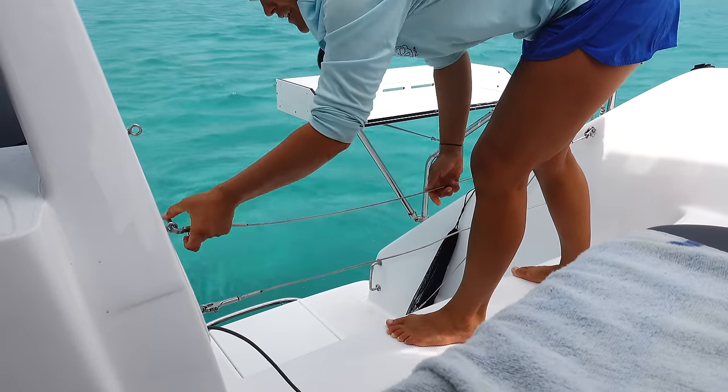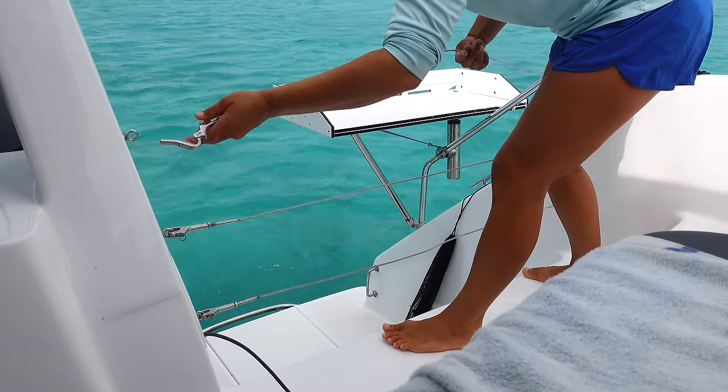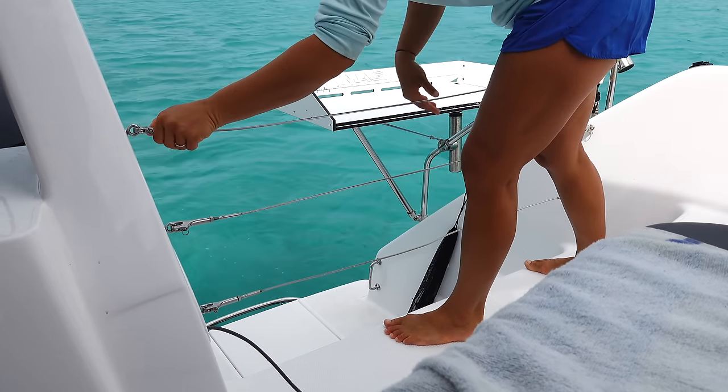Right after we do the dinghy, we put the lifelines on — just to prevent anybody from falling over, and specifically as a big barrier for Jetty not to be able to cross.